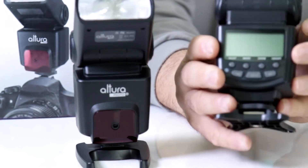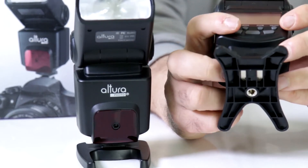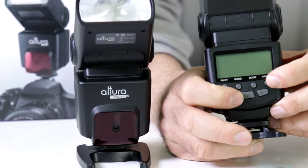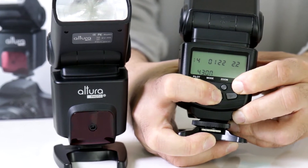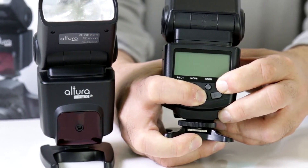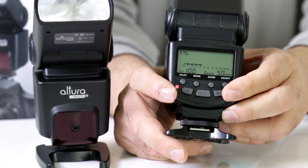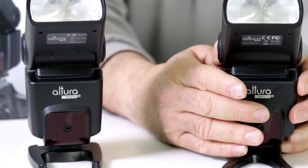This works the same for either Canon or Nikon. Here I have the Nikon version — hold the set button and the on button at the same time. When you get all those icons, your flash has been reset. Power back on and you should have no more errors.